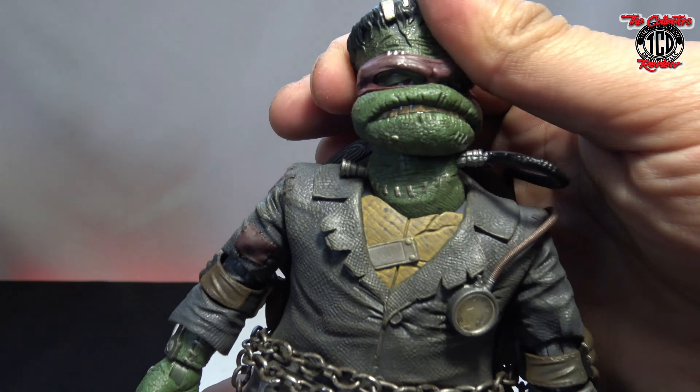Standing him up — as I was assuming — is going to be real easy. I made a stand using the Monster Universe Ninja Turtles stand. Let's look at the accessories.